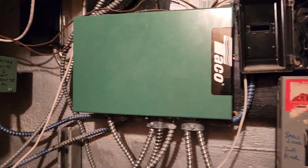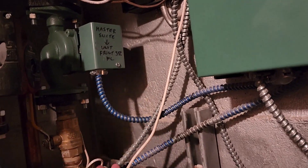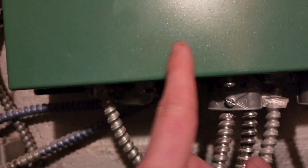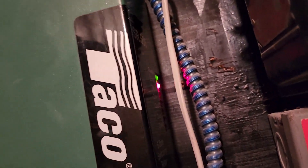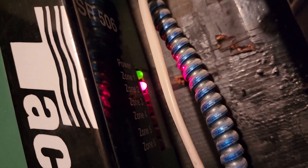Here is our zone relay. I thought it was zone valves controlling this, but it's not. We have a circulator for that master suite — you can see it comes in through here, goes up and over, and it's wired into zone 2. It's red right now because Peter is cycling the power on it upstairs.